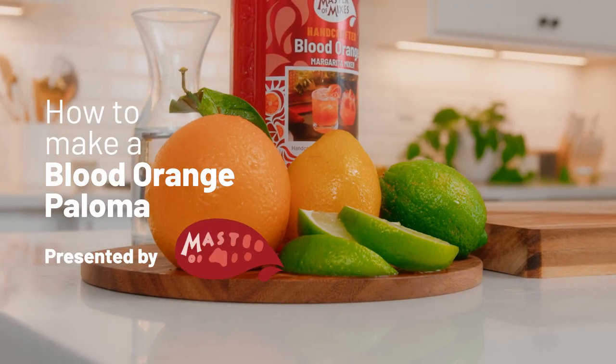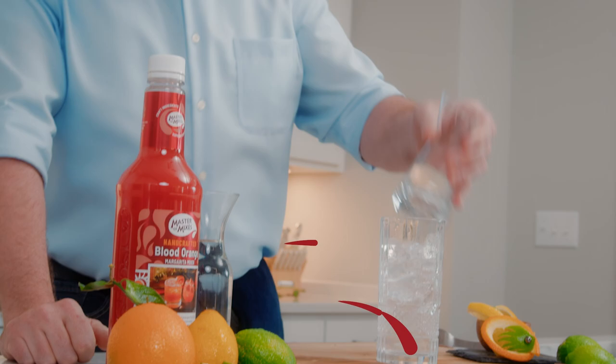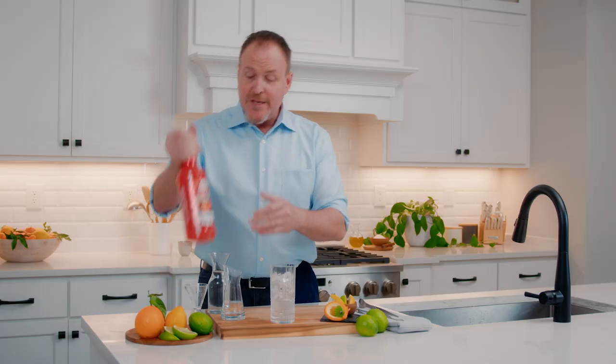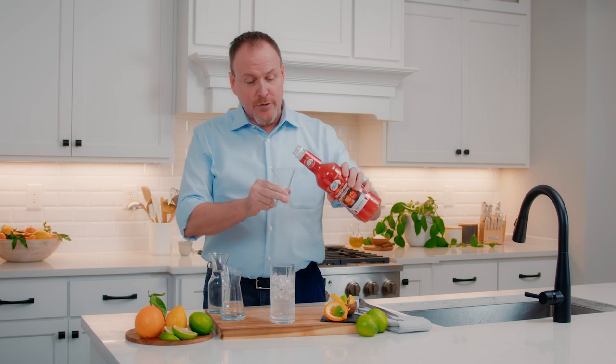Today we are going to put our own twist on the famous Paloma, Mexico's national drink. I'm Dean Sir Niels, the master of mixes, and starting off with a simple build of one and a half ounces of your favorite tequila over top of some ice cubes and three ounces of Master of Mixes blood orange juice.